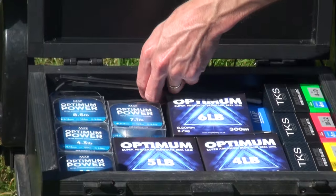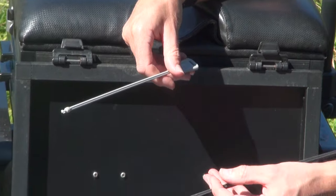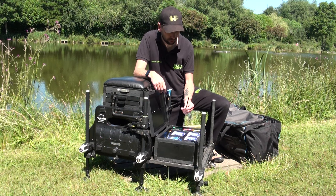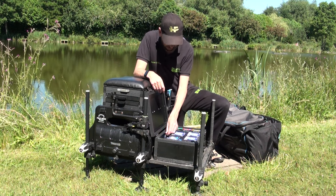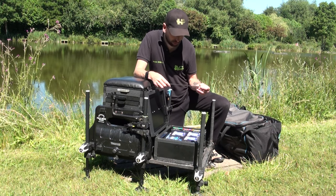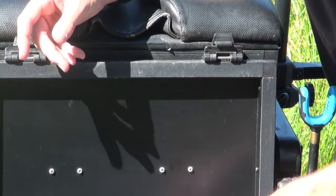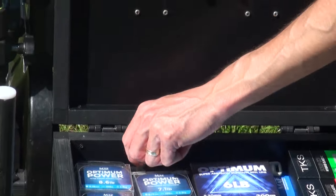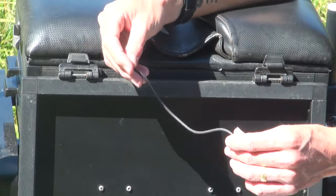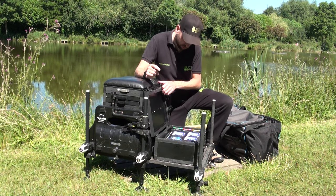The other stuff in here is things that don't fit anywhere else. There are some old puller bungs that you used to screw into your top kits - I don't use them anymore, they're kept for my son. A nice long waggler float simply because it's too long to fit anywhere else. And a little bit of spare catapult elastic in there as well, just in case you snap your catapult in the middle of a session or a match.